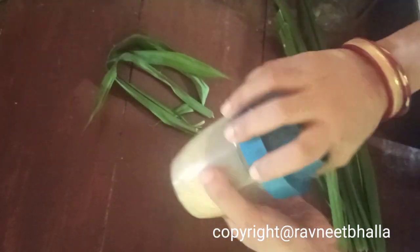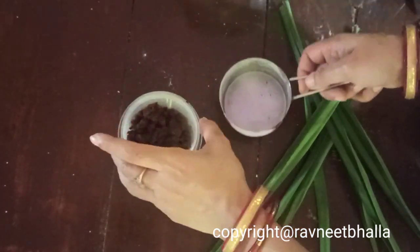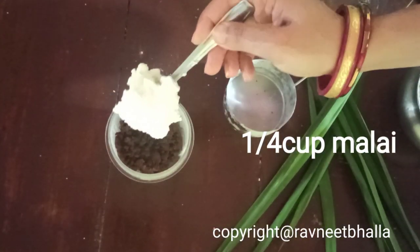Once it cools down, grind the dalia to a powder and set aside. Now let's make a syrup — use half a cup of date palm jaggery or plain jaggery.